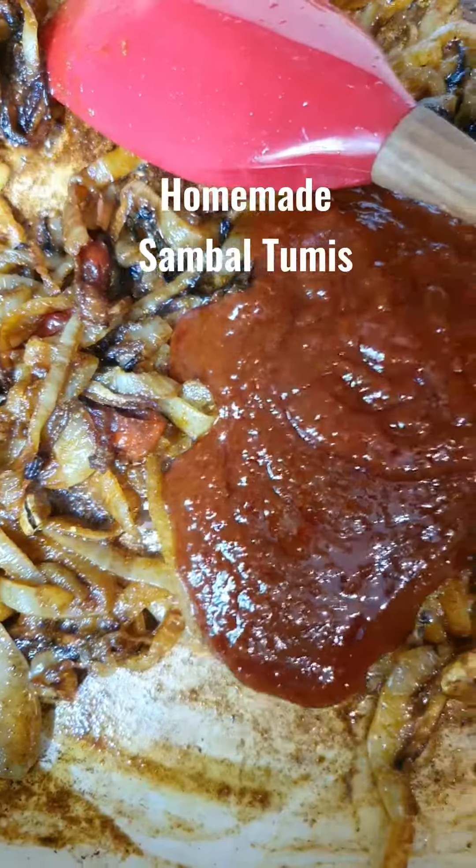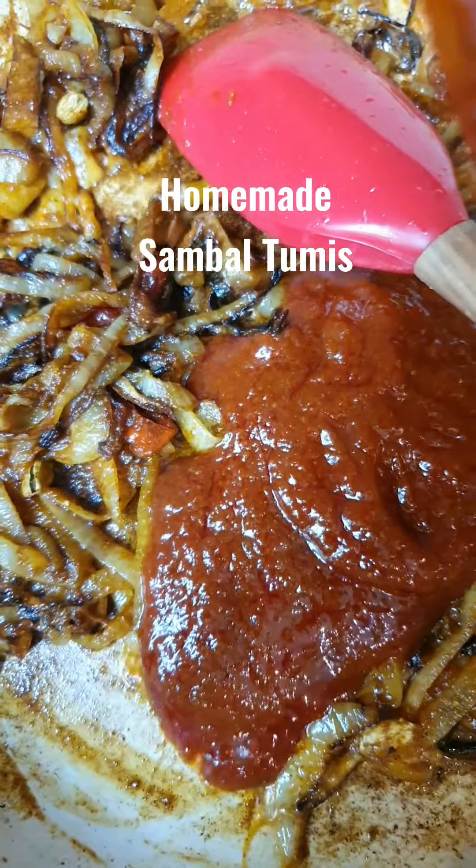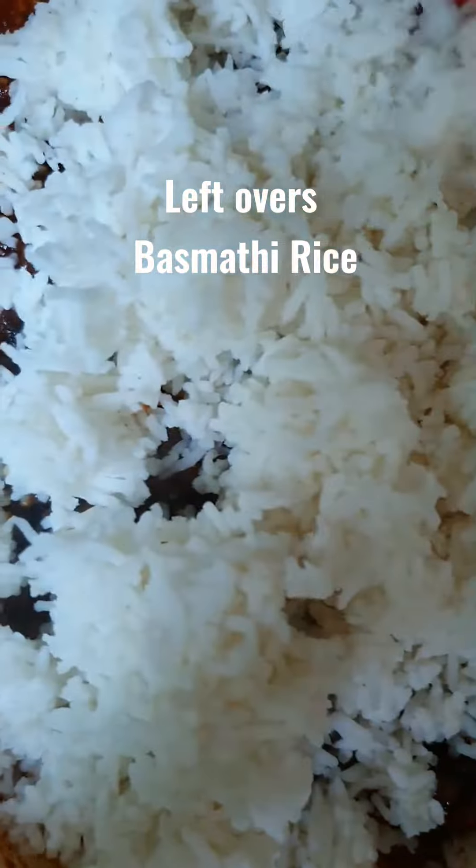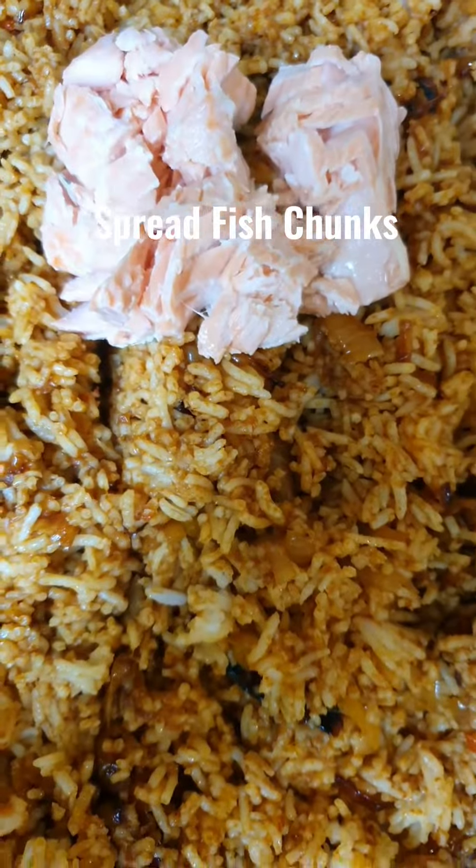Here comes my style. Add homemade sambal tumis or ready-made sambal tumis. Add lemon juice, salt and seasoning. I'm adding my leftover basmati rice. Or you can also cook fresh basmati rice. Time to put the fish chunks in.